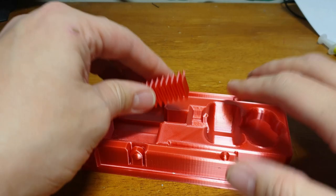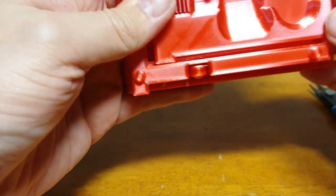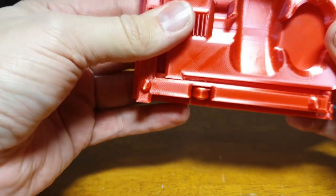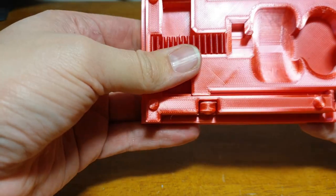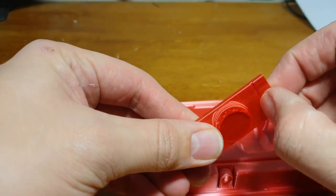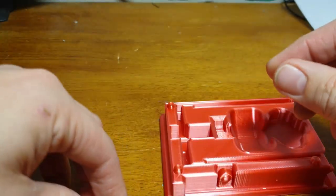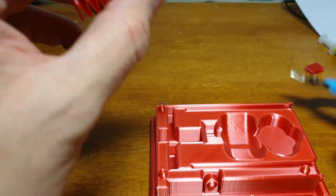I've printed this in silk PLA filament which looks really nice and shiny. However, I do find that the silk stuff isn't as strong as traditional PLA filament, so you have to be careful with some of the parts — especially these bits on the outside. If you push near the top where the line is thin, they can break off quite easily, so be careful with those.